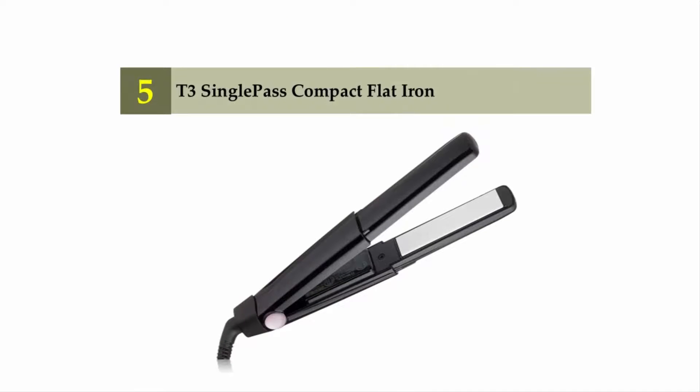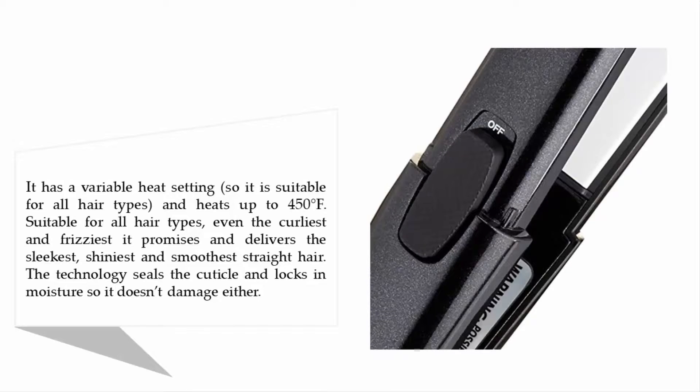Starting at number five: the T3 Single Pass Compact Flat Iron. It has variable heat settings, so it is suitable for all hair types and heats up to 450 degrees Fahrenheit — even the curliest and frizziest. It promises and delivers the sleekest, shiniest, and smoothest straight hair, as the technology seals the cuticle and locks in moisture.